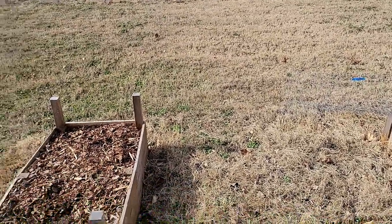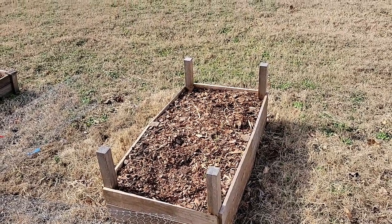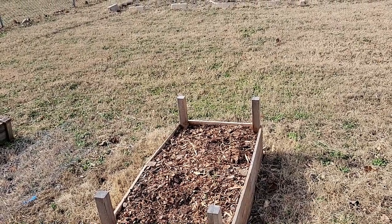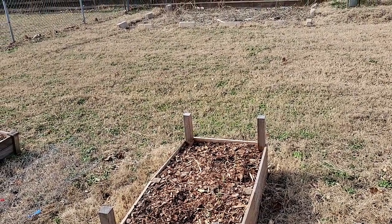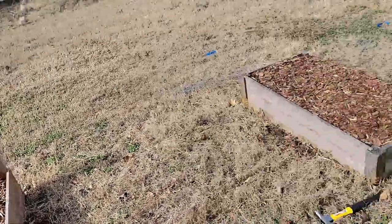I can't get over how gloriously warm it is out here. I haven't even started working yet and already I'm feeling sweaty in my jeans. It feels like the most beautiful early summer 70-degree, barely any wind day. It's gorgeous. All right, let's get to work.